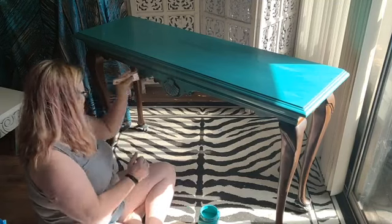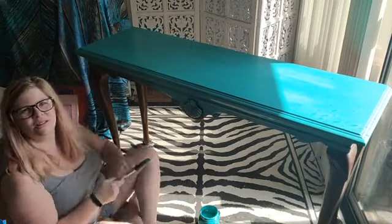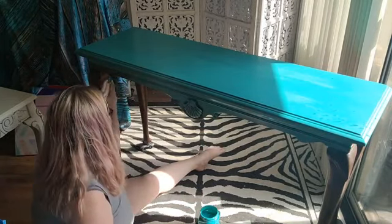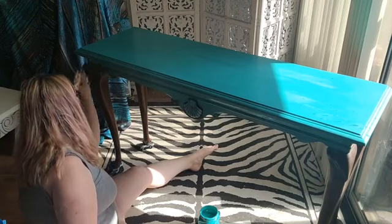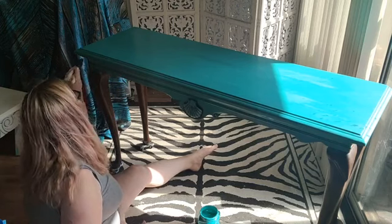I'm just gonna go ahead and get this on here, and you can watch while you're doing other things or scroll elsewhere. These wheels are not agreeing with me. I already put the paint on the top, as you can see, and what I'm doing now is getting this on the apron of this table that I'm going to repurpose as a desk.